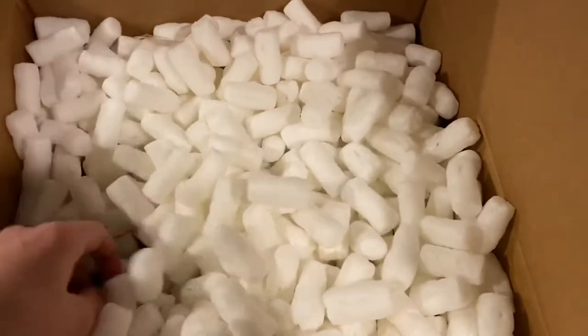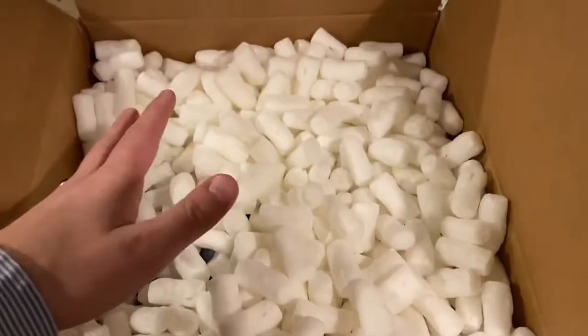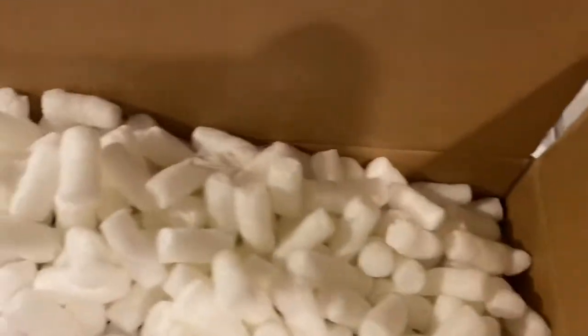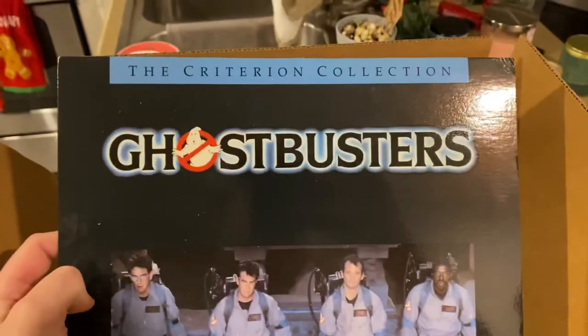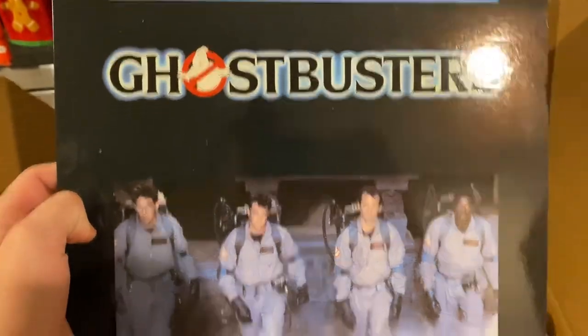To be fair, I'm not complaining because the person did put in quite an effort — and I'm just gonna spill these everywhere as I grab it — but at least I got a pristine copy of the Ghostbusters Criterion Collection edition.